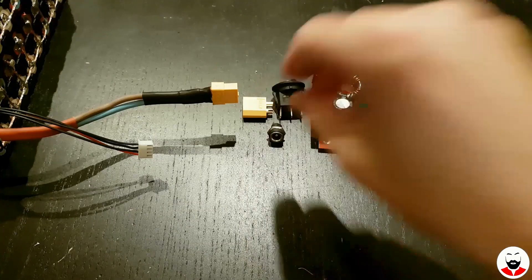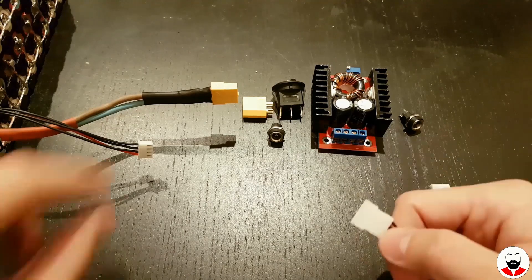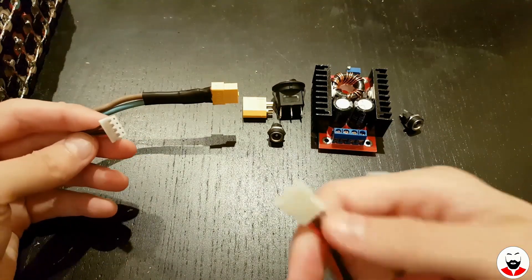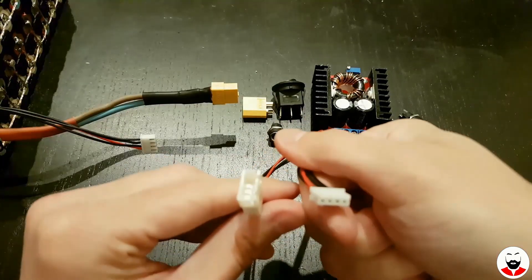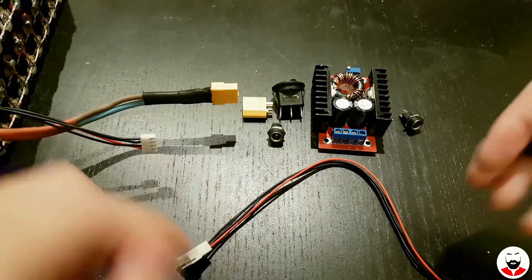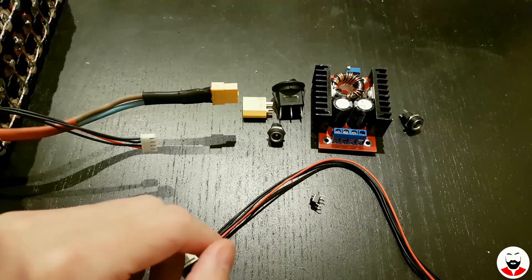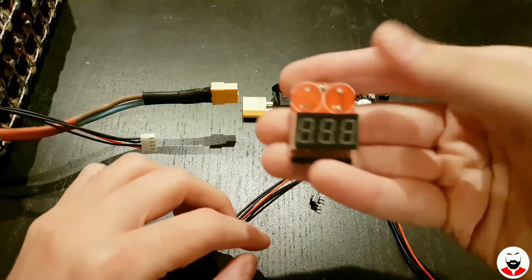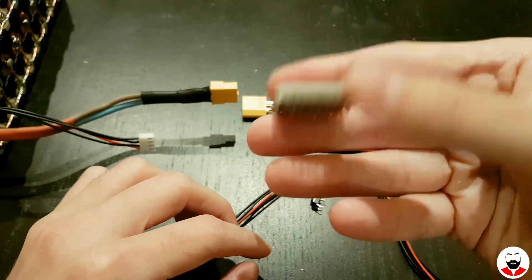For the voltmeter part we need another JST 3S extension cable. Since I don't want the screen of the alarm to be on all the time, we will mount a momentary switch on the negative wire of the extension. This is the alarm which we've hacked before — the extension cable will be permanently plugged in.